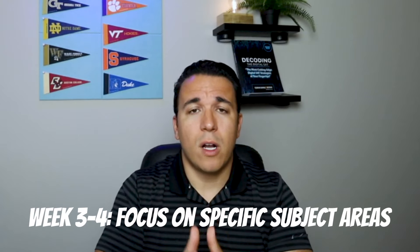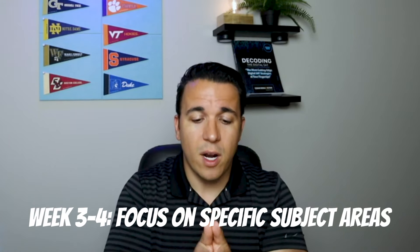For weeks three and four, focus on specific subject areas — hyper-focus on what you don't know. If you got many math questions wrong, spend week three entirely on math: review those questions, do follow-up problems, and practice all those math rules and concepts. The key is doing problems AND reviewing them — neither alone is as helpful. Week four, focus on English the same way: do practice problems, review them, learn the concepts you don't know, and repeat this process until you feel prepared.